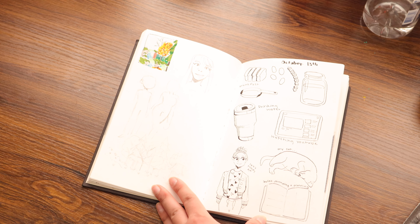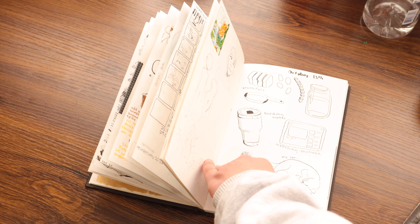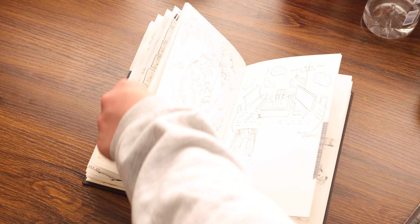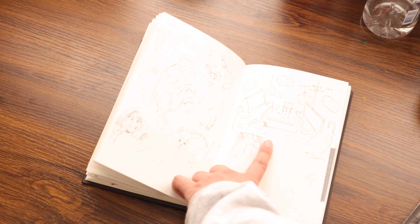So the proportions of people and animals on this page are not accurate at all, but it's there. Just scribbling.